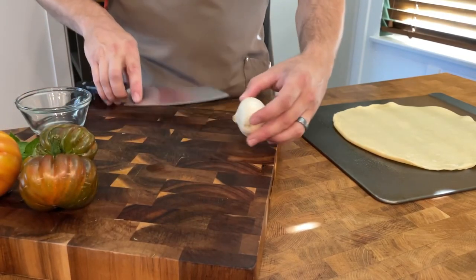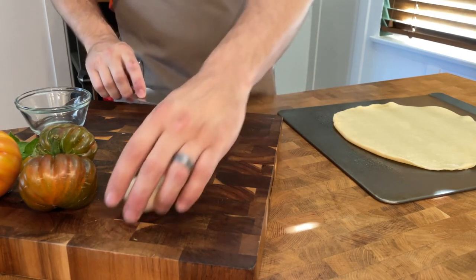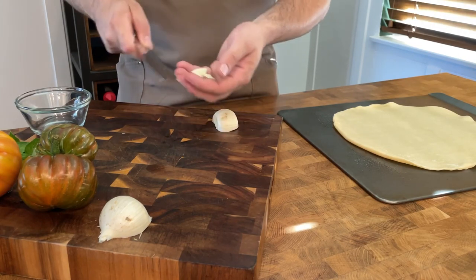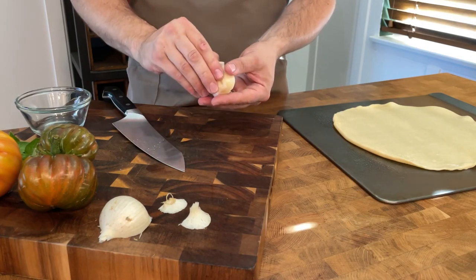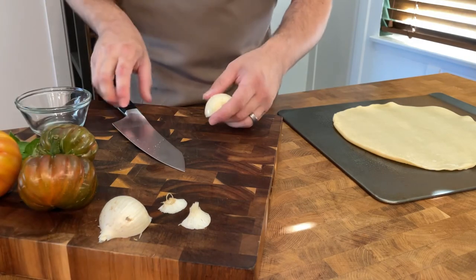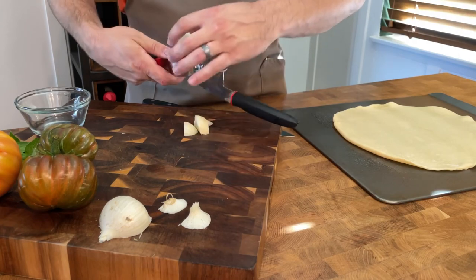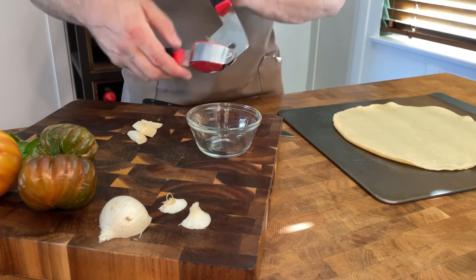Let's do the prep work. I'm going to start with some garlic — this is elephant garlic we grew in the yard. I'm not going to go over exact measurements on YouTube, but click down below for the full recipe. You'd normally use two to three regular garlic cloves. We just want some minced garlic for a topping. If you're sensitive to garlic, just reduce it down. I want to get it fine, that's why I'm using this garlic crusher.